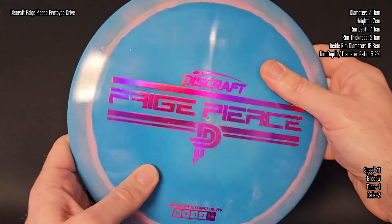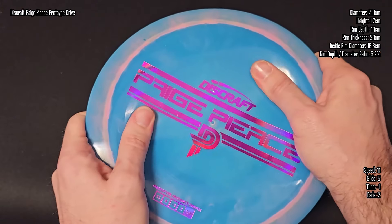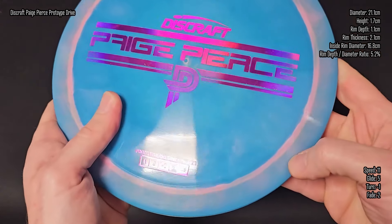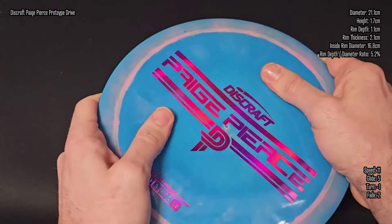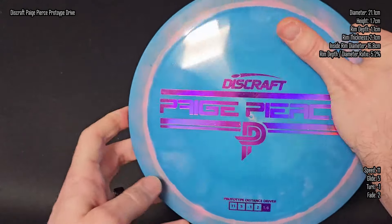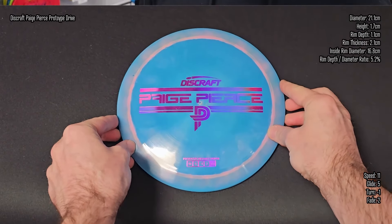The plastic on the Drive is going to be ESP. I love how they swirl the colors on these ESP discs — they're always super cool looking and the grip is great. They feel good, it's exactly what you want. The Page Pierce prototype Drive should go up against like your DD1s, your Graces, those types of discs.